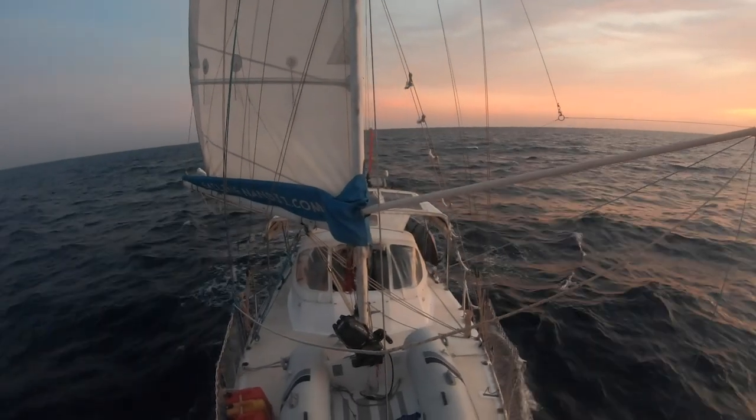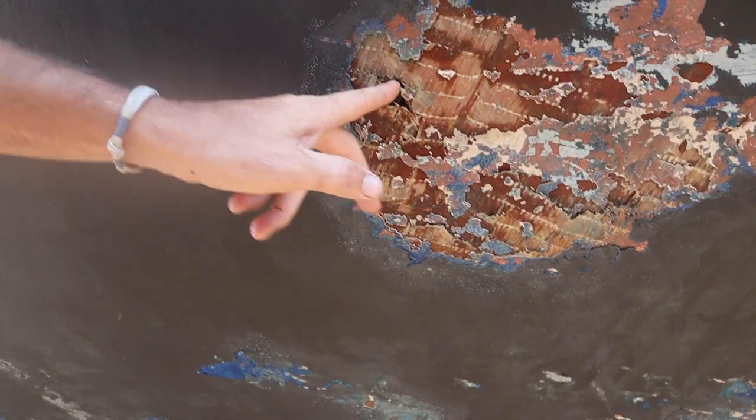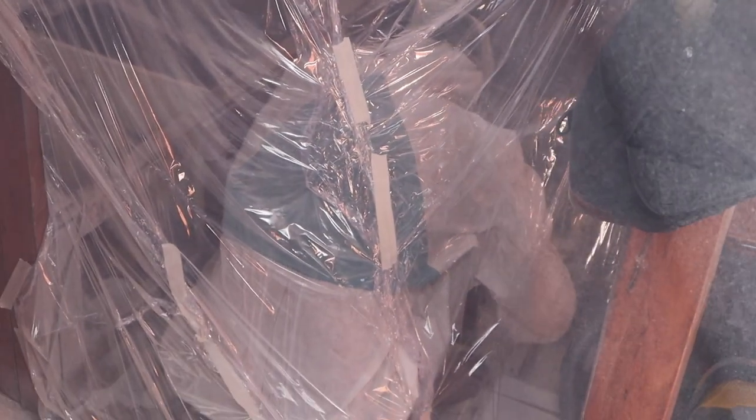We had planned to begin our Indian Ocean crossing, departing from Thailand across to Sri Lanka at this time. But with the damage sustained to Nanji, the first signs of the COVID crisis beginning, and unlimited visas to remain in Thailand to complete repairs, it was head down, bums up with long days of boat work.